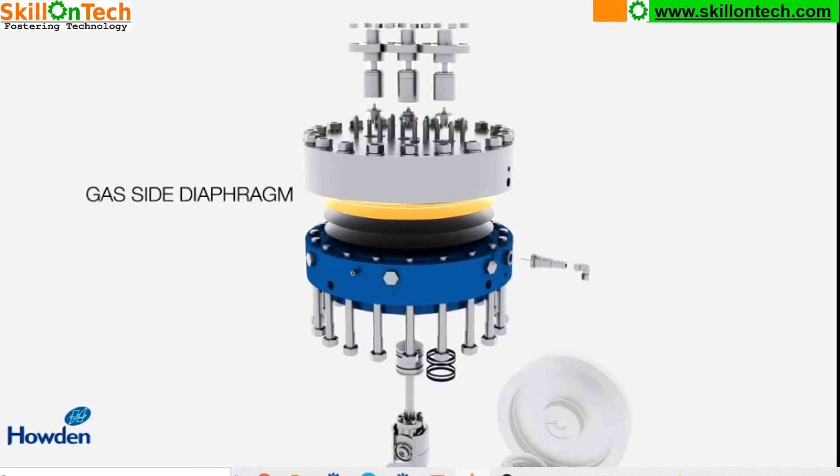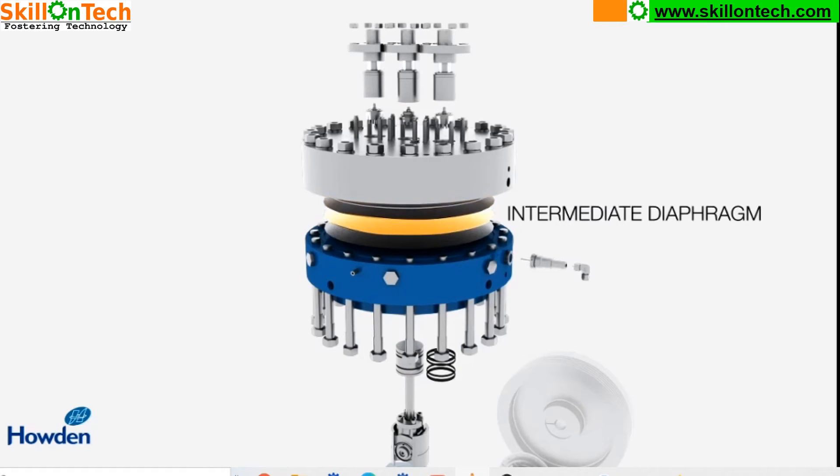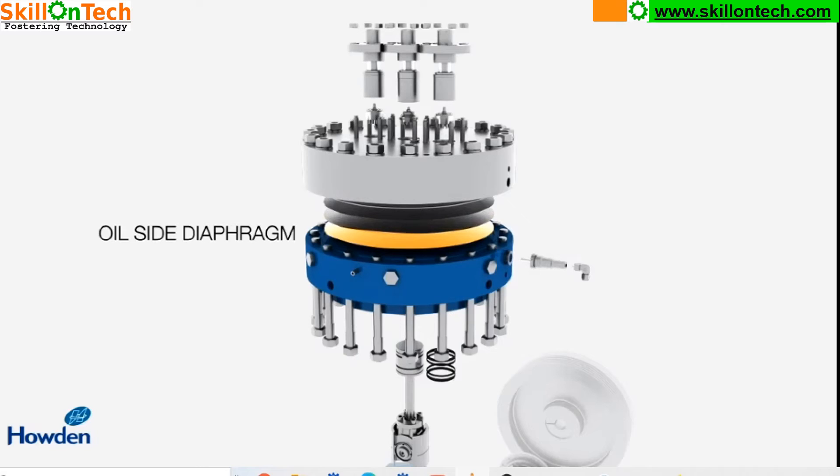This is the gas side diaphragm which compresses the gases to be handled by this compressor. There are two other diaphragms. The intermediate diaphragm is a hydraulic diaphragm, and this is the oil side diaphragm which provides hydraulic oil pressure to the intermediate diaphragm. The intermediate diaphragm is a hydraulic plate and distributes pressure evenly on the diaphragm. This diaphragm assembly consists of three flexible layers of metal discs, one of which is in continual contact with the gas.